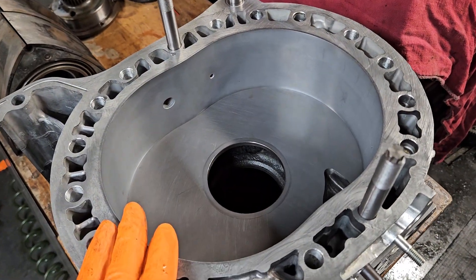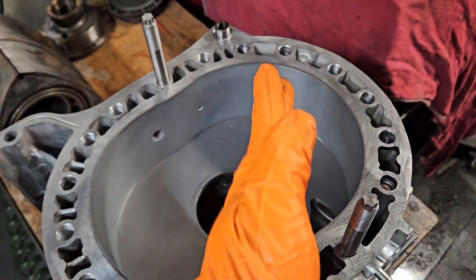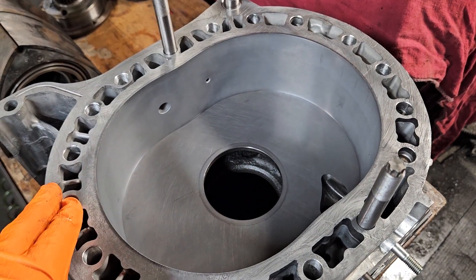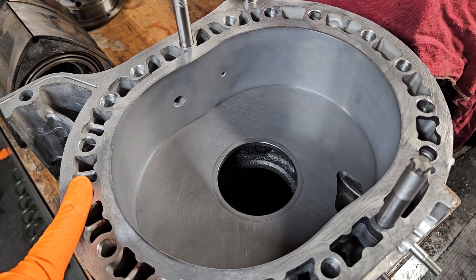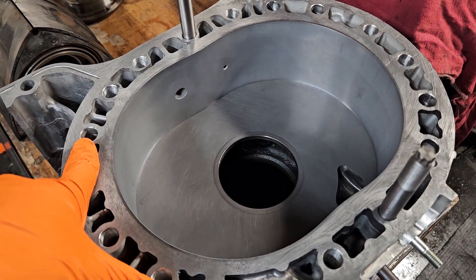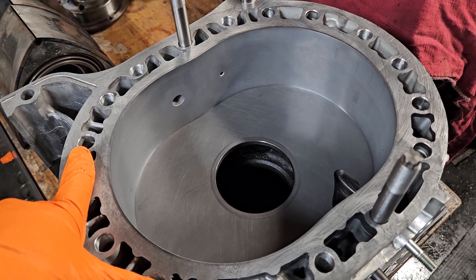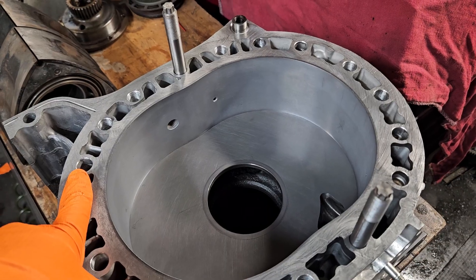They'd already been lapped once. So this particular motor now has three different build iterations on it and probably is a block that is potentially 20-plus years old. In this past five years, it was pushing 600 to 800 horsepower — pretty extreme numbers — and it did it reliably up until the point of problem.